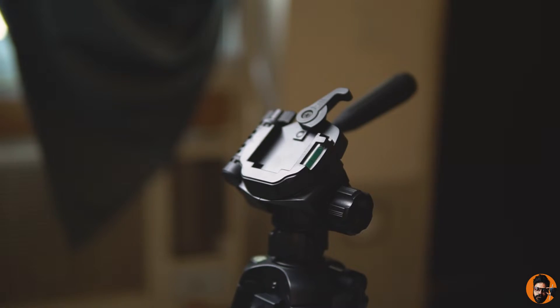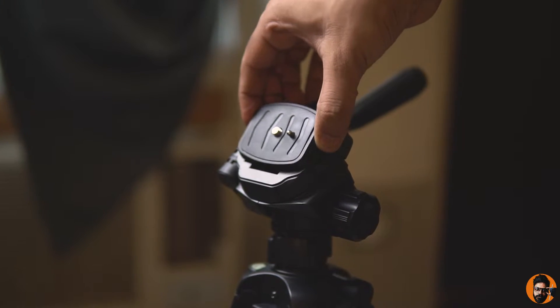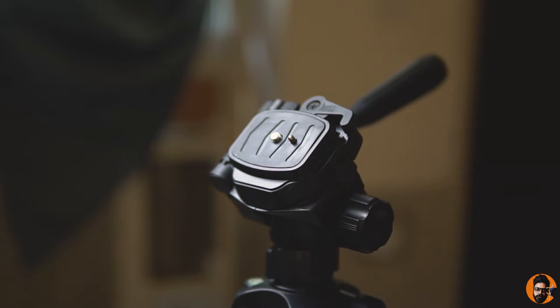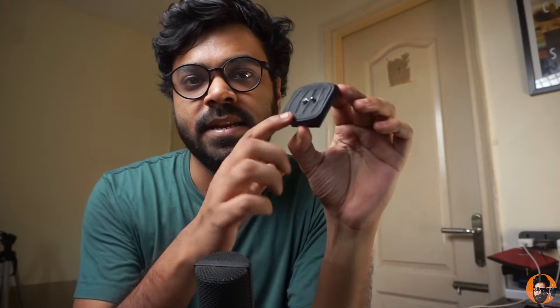Hey guys, welcome back. I'm Abhinash and in this episode I'll be making this quick release buckle that attaches to most cheap tripods. I'm going to build this one again, and to your surprise it's not broken or anything at all, but I need a smoother surface on top of it.